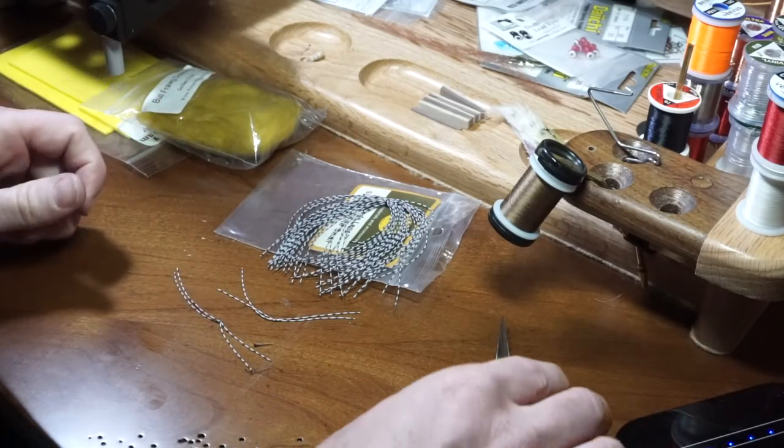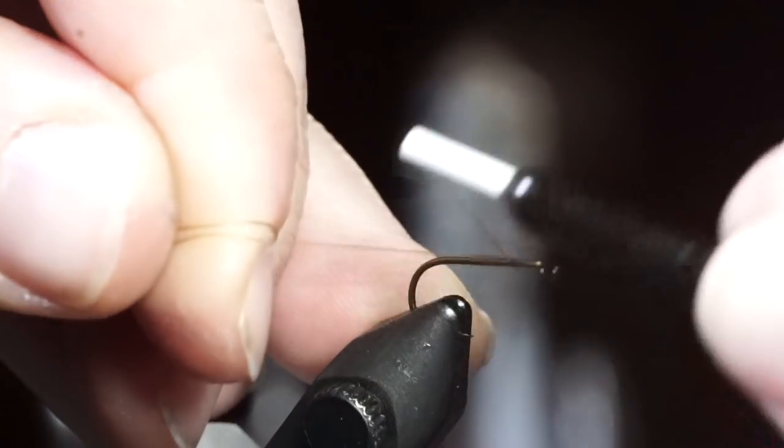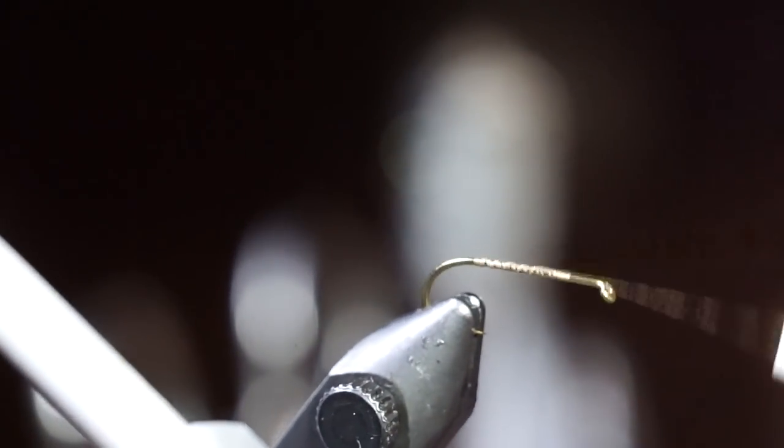Now let's start tying the fly. For the hook, I'm using a TMC 100 in size 10, and for the thread, I'm using Vivas 10-0 in tan. Make a thread base on the hook and bring your thread back to the bend of the hook.